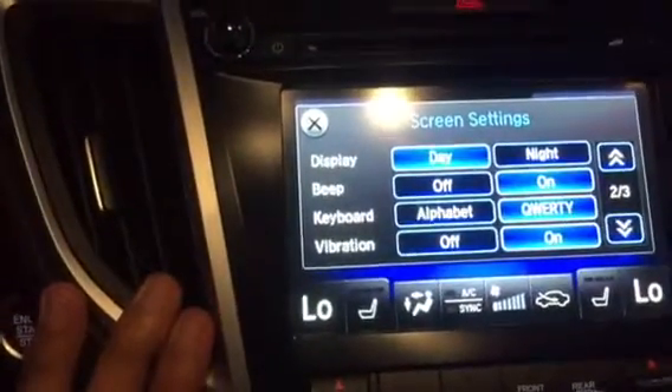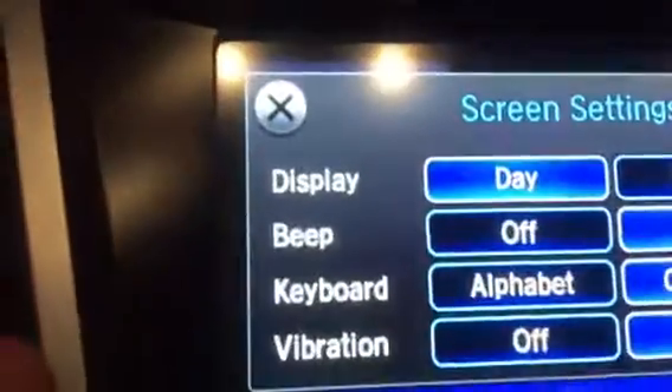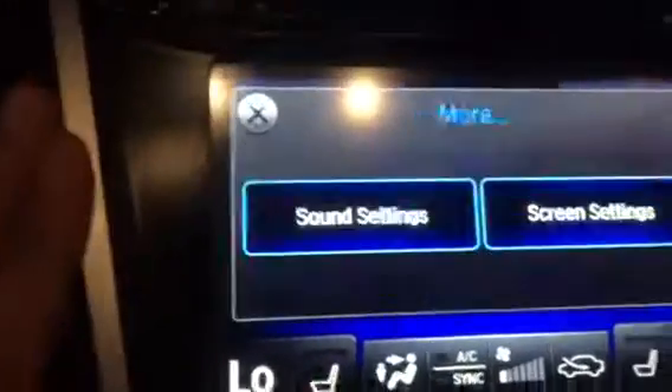But I want to turn off the beeping sound, so when I hit the beep right underneath that and hit off, notice it doesn't beep anymore.